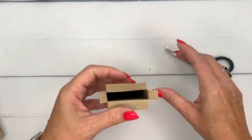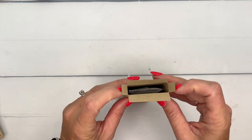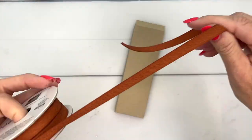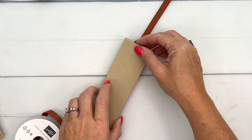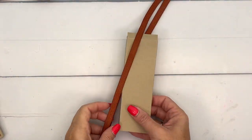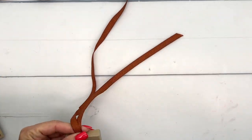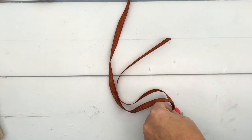Leave the top open so your recipient can open it without tearing it apart. See how perfectly the latte fits in. On the other end, fold the sides, fold the back, fold the top. To keep it closed, we're going to take some copper clay ribbon — beautiful copper clay. I didn't think I liked this color in May when it came out, but now that it's almost fall, it's gorgeous. Sometimes colors aren't right for one season but perfect for another.